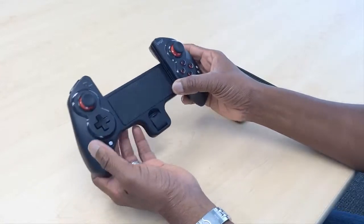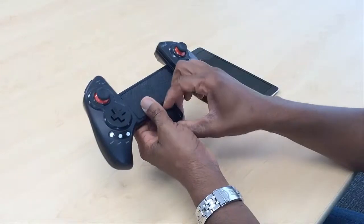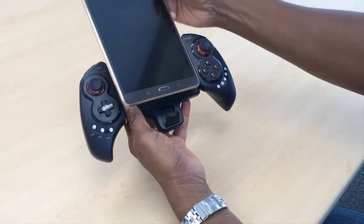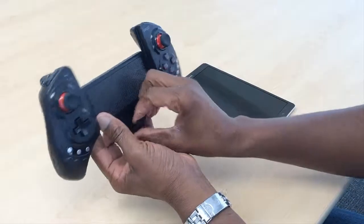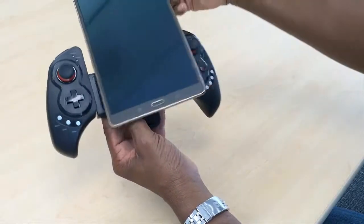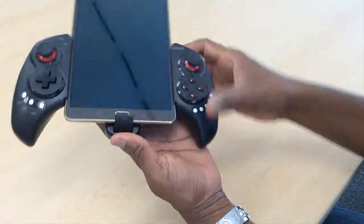Portrait mode is really cool if you're playing shooter games, like scrolling shooter games. So let me just show you how easy it is to do that, even with a tablet this size. What's good about this controller is it has this little clip at the bottom which actually keeps the controller from sliding out when you're holding it upright. So in this case I'm just going to put it in here and use the spring mechanism to hold it in place like that.